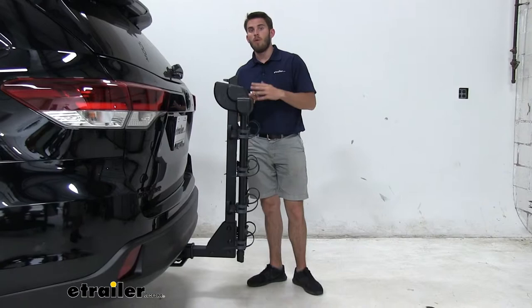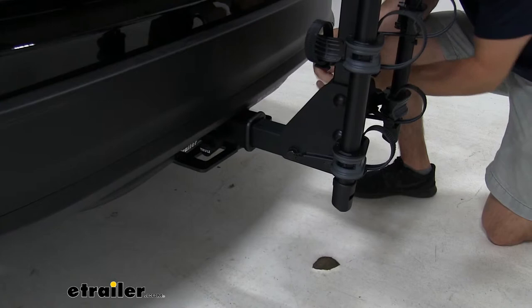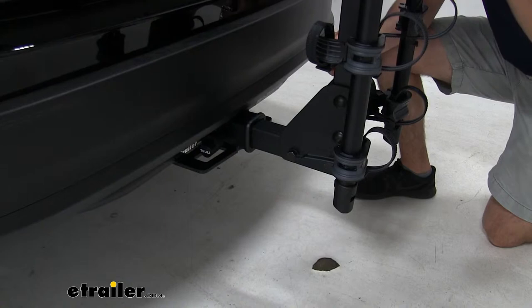Let's see how it attaches to our hitch. As mentioned, this is only going to be for 2-inch by 2-inch hitch receivers. As long as you have one of those, you're going to be able to use it. We have a threaded hitch pin which is tightened down — that helps take away the shake and play from our bike rack. We also have a nice lock on the other side, which is a great theft deterrent, and it is keyed alike with the onboard cable lock.